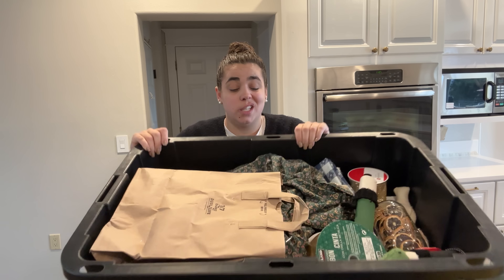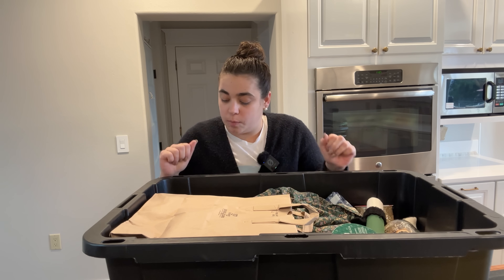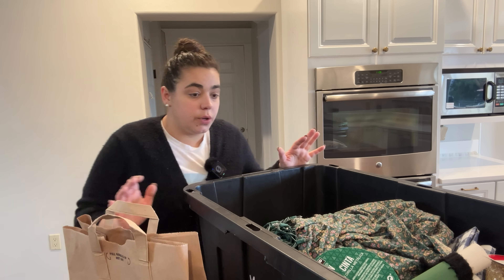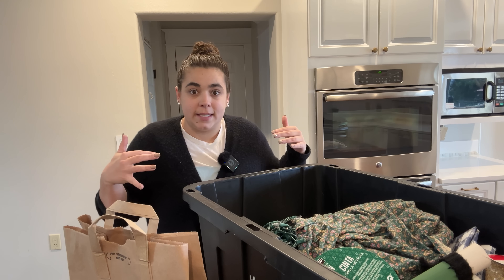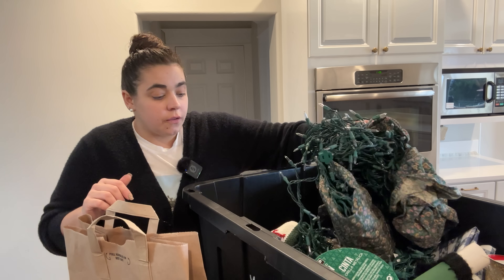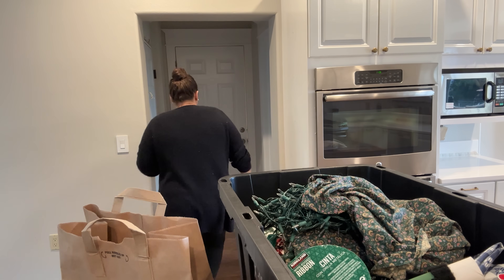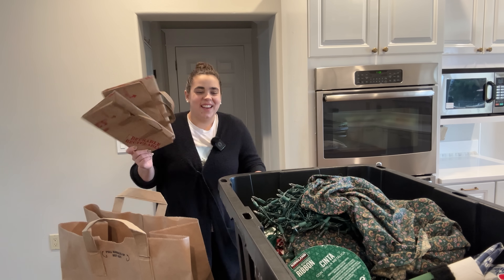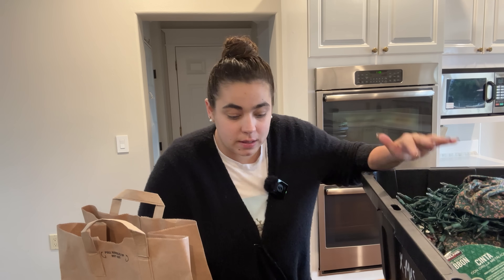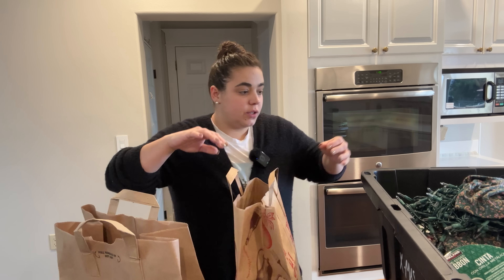A lot of these Christmas decorations I've had for many, many years and some of them it's just time to say goodbye and let them enjoy a new home. The first thing we're going to do is get all the Christmas stuff taken down, then get some cupboards and drawers organized, and then make dinner. I like all my Christmas decorations to fit in this one bin and I got some new ones this year, so I know I need to say goodbye to some of them.